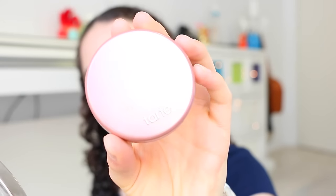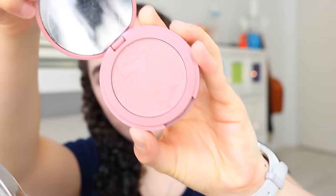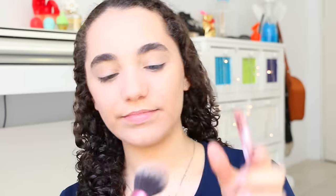I'm dusting off the excess powder from the baking. Then I'm getting my Tarte Blush in the shade Exposed and dusting that onto the cheeks. I absolutely love this shade — it's so pretty and it lasts really well throughout the day.